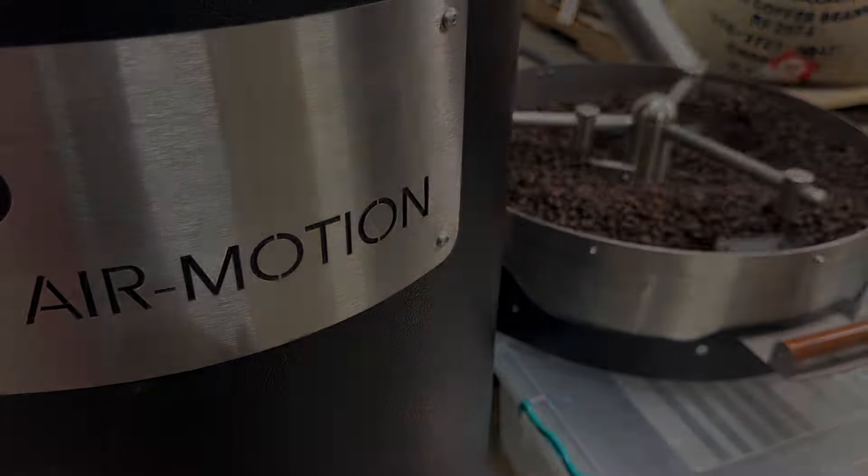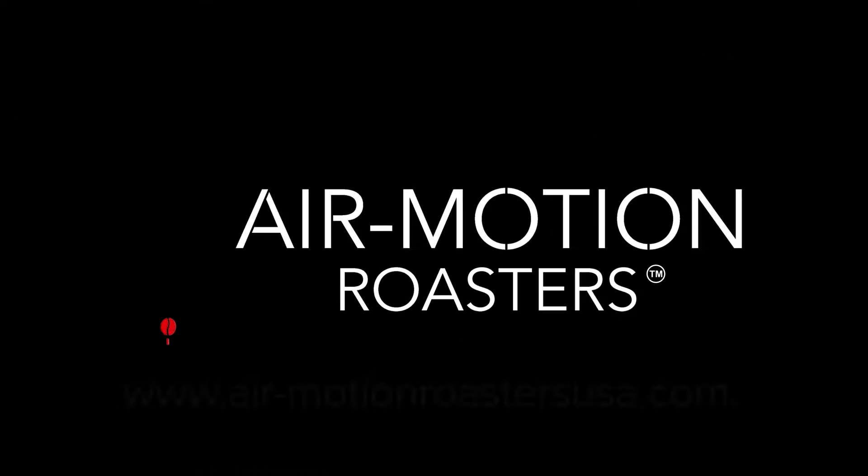Air Motion Roasters — it's all in the taste.